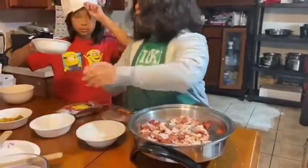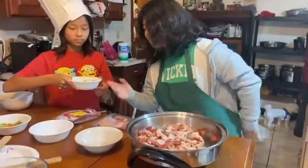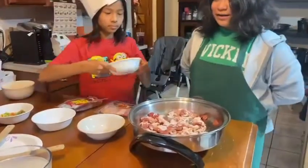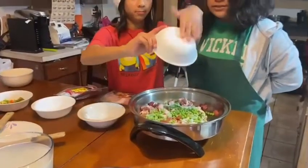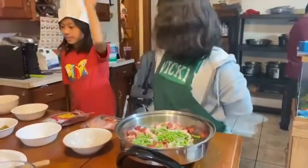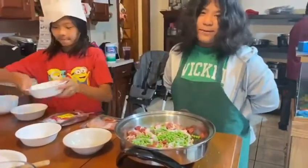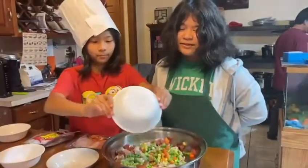Now, we are going to have my partner — chef — pour the peas into the skillet. Thank you, my partner. Assistant is not nice; partner is right. And now she poured in the other veggie tables. Remember, they're called veggie tables because they're tables of veggies.